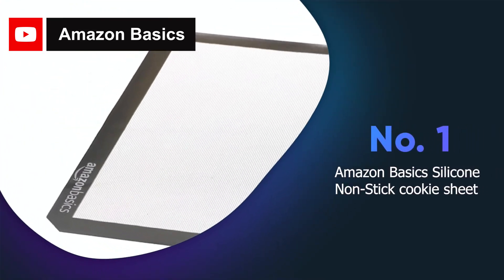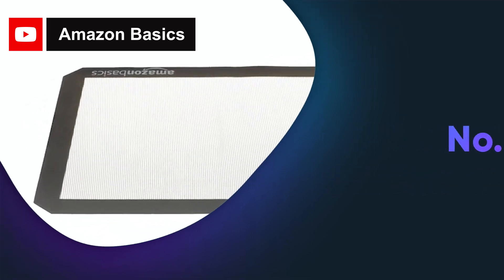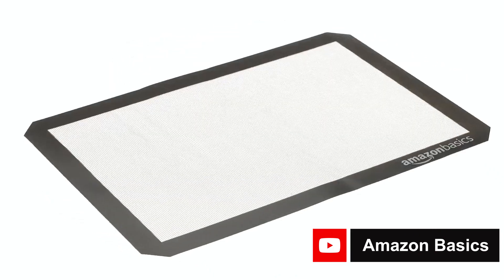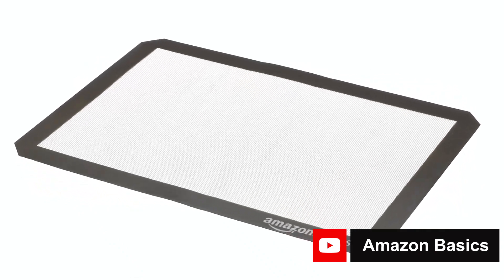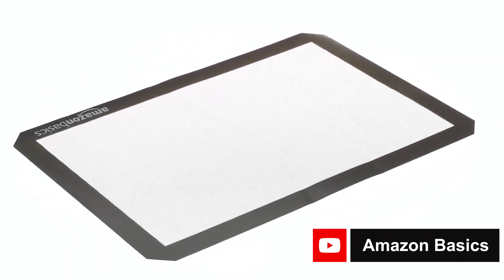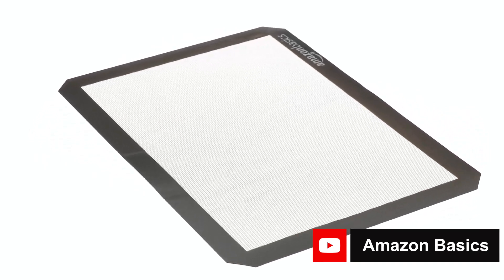The Amazon Basics silicone nonstick cookie sheet with 2 baking mats is an excellent product for anyone who loves baking. This nonstick silicone is a game changer as it makes baking and cleaning up so much easier. The mats fit perfectly into half sheet size pans and can withstand temperatures of up to 480°F. They are also very easy to clean with soap and warm water.